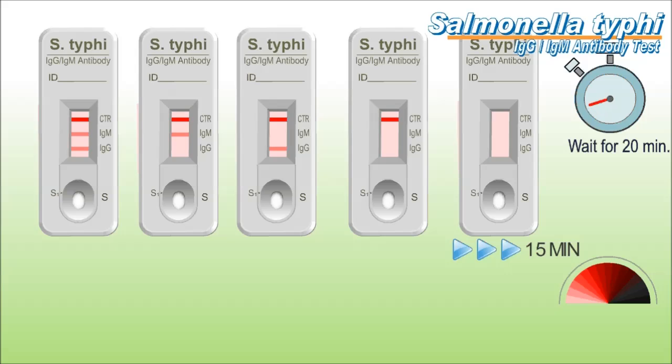providing an easy and specific method for detecting Salmonella Typhi. It employs Salmonella Typhi lipopolysaccharide (LPS) to selectively identify anti-Salmonella Typhi IgG and IgM antibodies with a high degree of sensitivity and specificity.